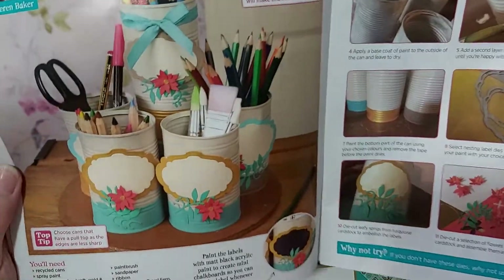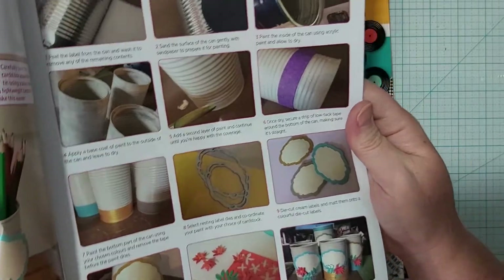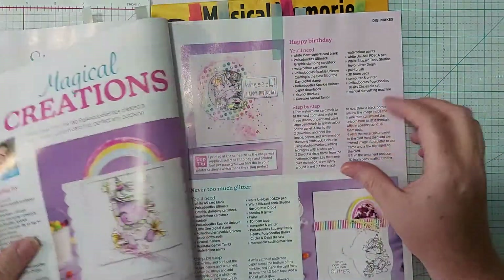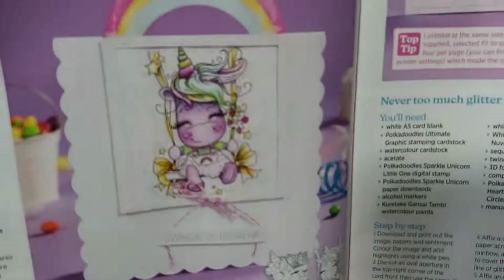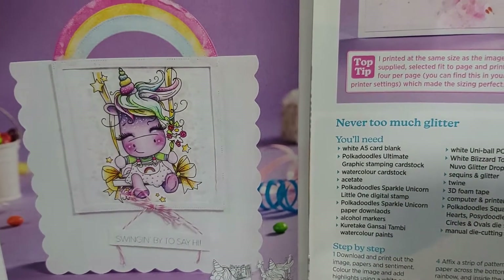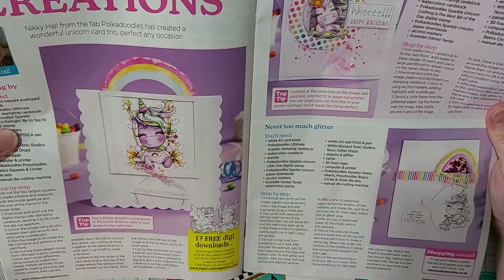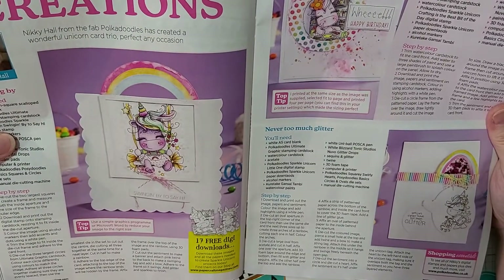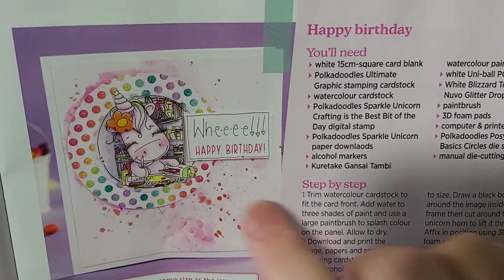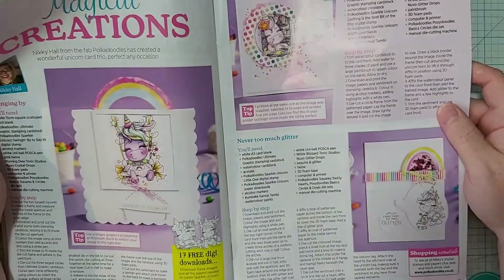This is a cute little holder — it's done with cans and they tell you how to make it. And oh my goodness, look at that unicorn! Is that not the epitome of cuteness? These are Poke Doodles. And then this one over here — she's doing the little die cut machine. It's adorable.